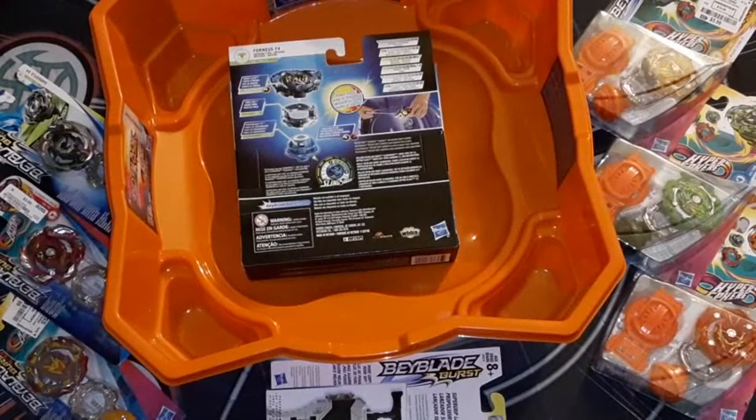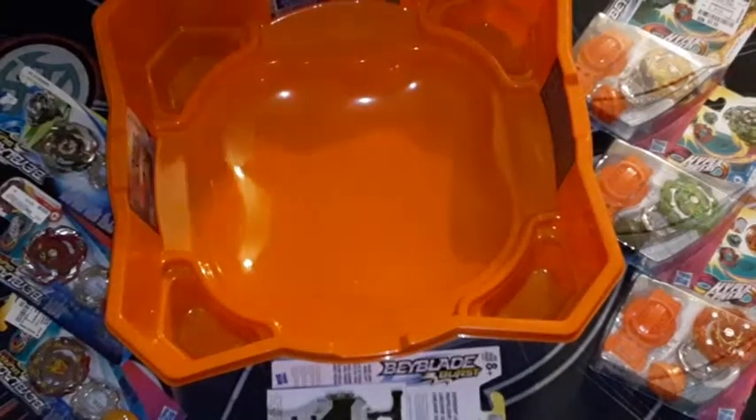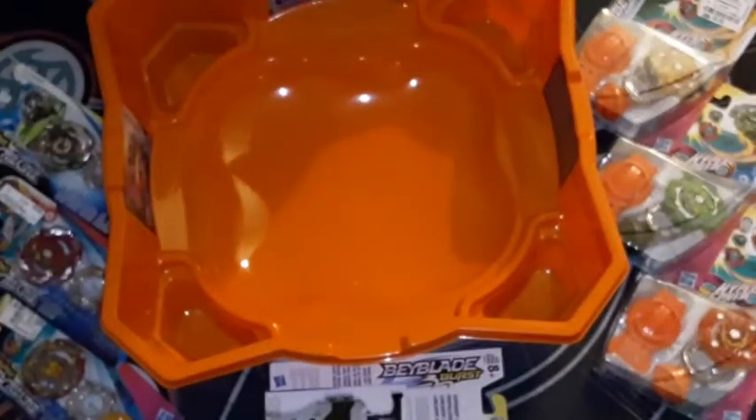I don't have all my old bays because I let a lot of them go to the same friend's brother that got the majority of my old Bakugan. It was mainly because of the Burst actually, but here we are — I'm back at it with Burst.